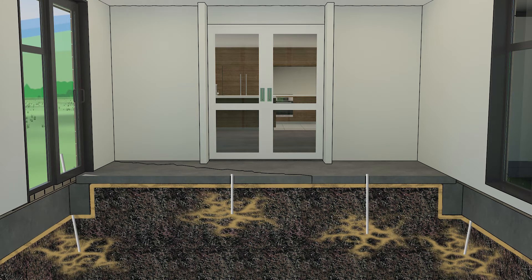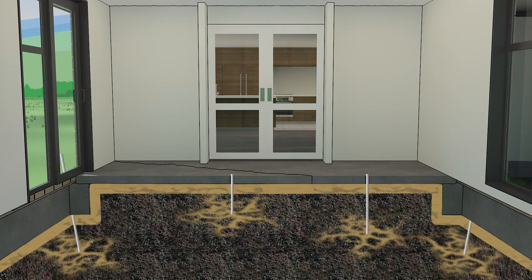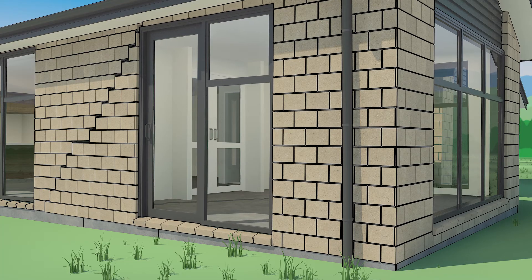The material fills any voids it encounters, compacting and strengthening weak ground. The force generated by the expansion raises the home, bringing it back to level gently.